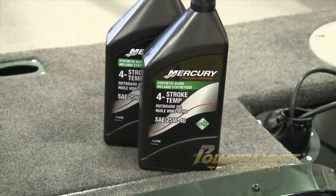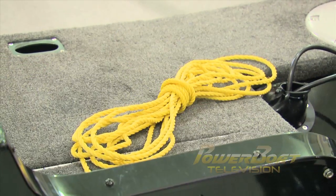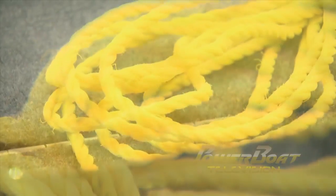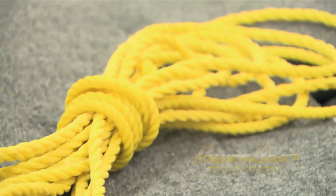Having some extra oil in the boat is also a smart idea. Finally, it seems simple, but having some utility rope on board is a good practice as well. This can be used to tie off your steering or to tie your engine up if your trim hydraulics fail. Keep this separate from the rope in your safety gear so you can cut sections if need be.